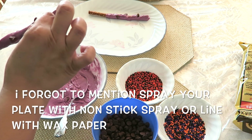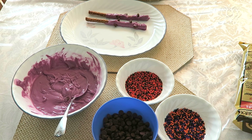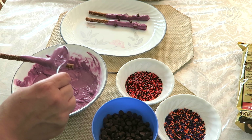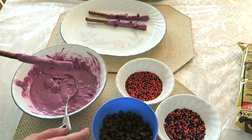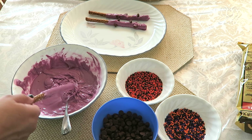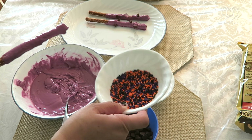Set that on the plate and let it set. After I'm done assembling all of these, we're going to put them in the refrigerator and let them set. Then to make the other ones — these are the ones you would see at Disneyland, the more traditional Halloween ones — I'm just going to use candy melts since I've already got a ton of it melted.